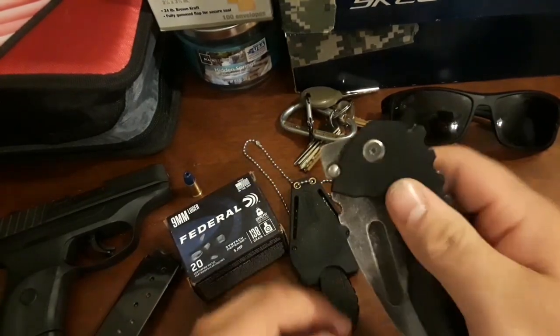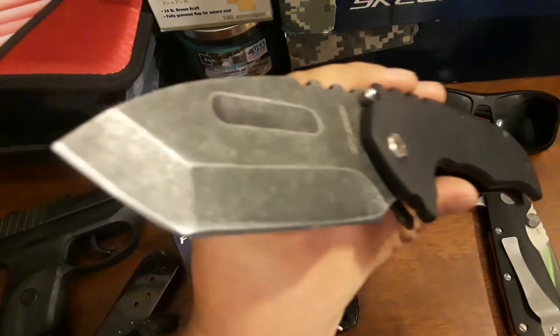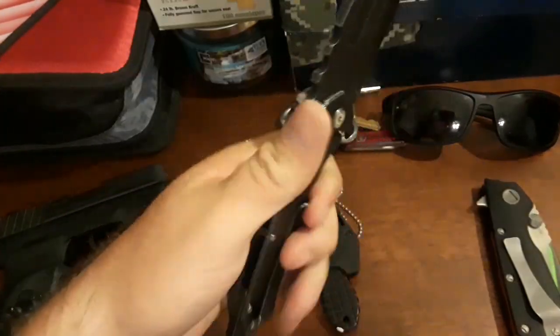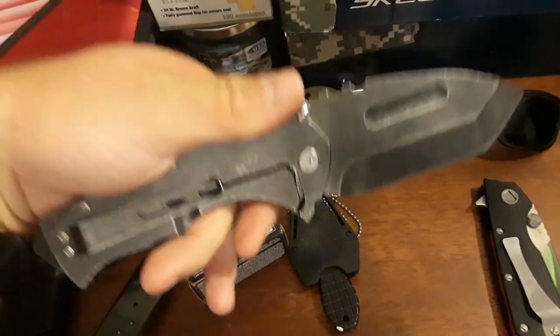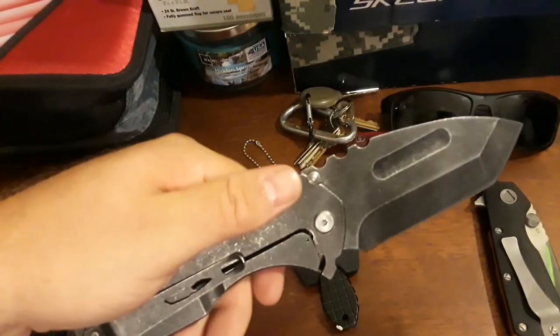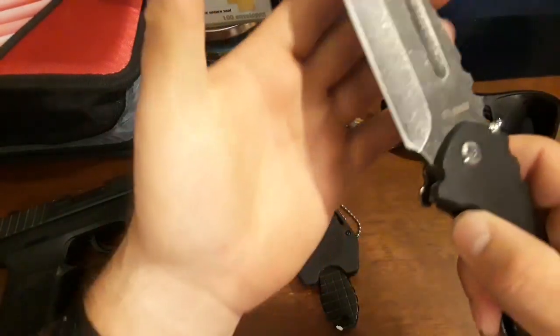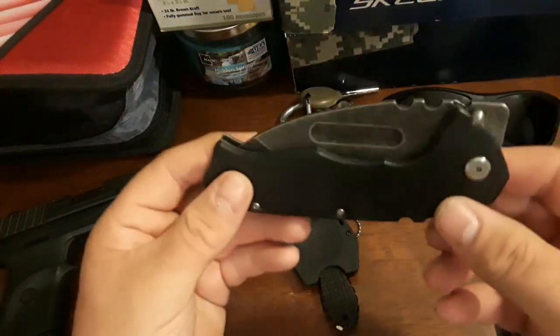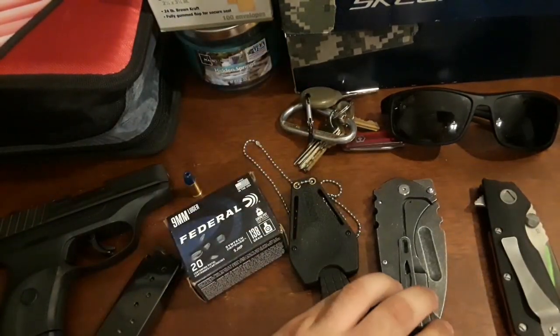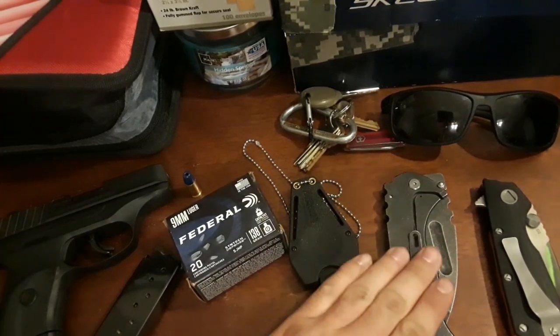I also carry this Medford Praetorian clone. It's a big beast of a knife, but actually not too heavy. Because I'm a big man, I can carry something like this without feeling fatigued all day. This was a $23 knife and it's rock solid — love that knife.